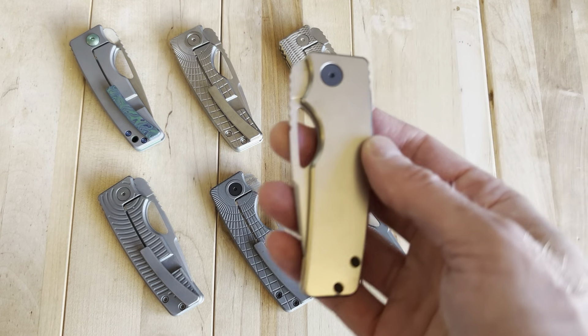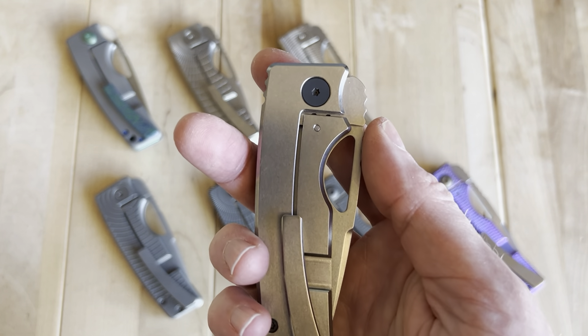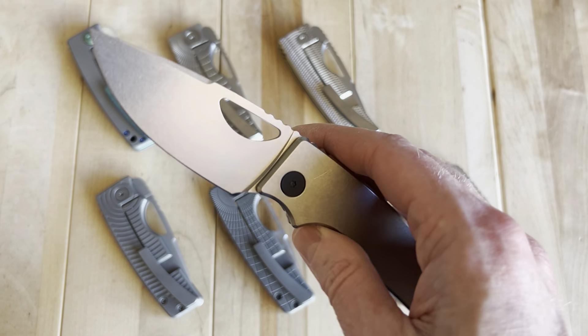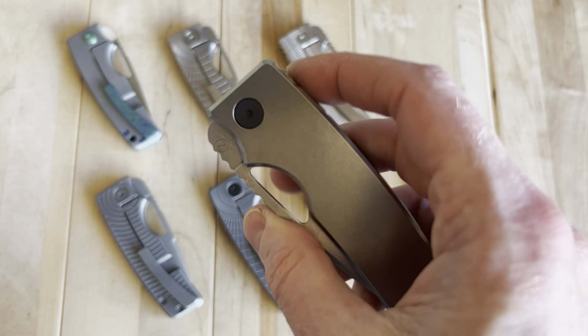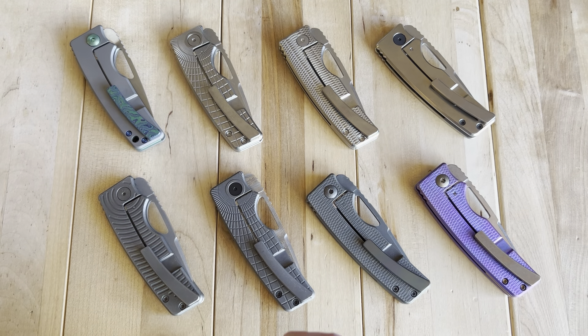We'll go to 819 — pretty simple. I got this one for the serial number; it has some personal sentimental value to me. It's a very simple but nice little polished titanium handle with darkened hardware — kind of cool. It'd be easy to just keep the hardware the same color, but a little bold is cool too.